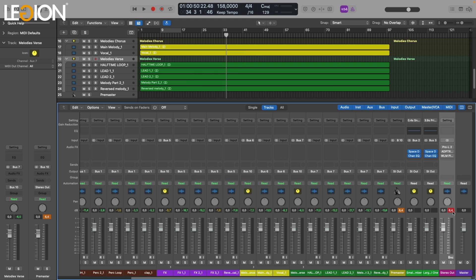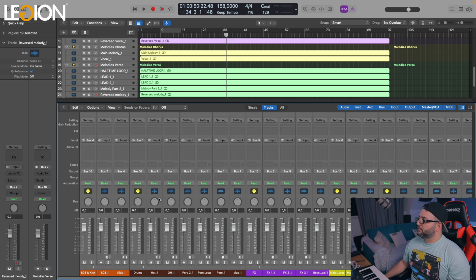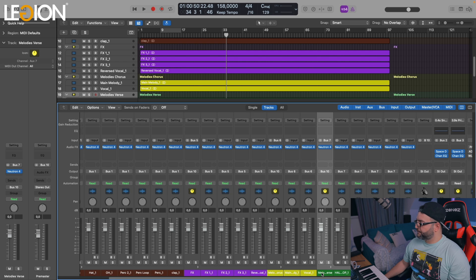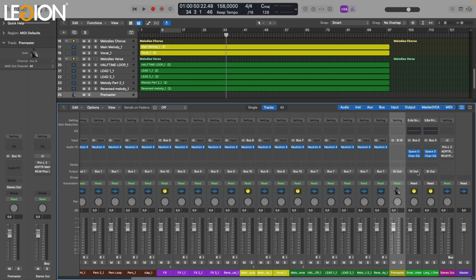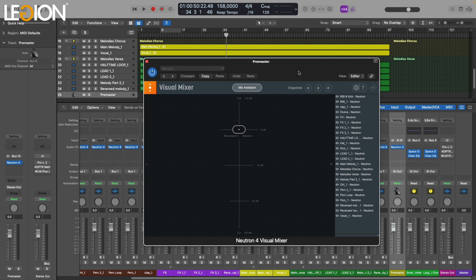Now that we heard how it sounds without any processing, we can see right away that we are clipping. The first thing you need to do is get your levels right before you start processing the channels, because right now everything is all over the place. So what I will do is insert the Neutron plugin to every channel. Now that we got our groups — one group for the melodies, another for the other, the effects, the drums, and the kick — everything has a Neutron plugin inserted. The reason is that I'm going to use the virtual mixer from Neutron Pro on my master channel to get a balanced mix. We go to the pre-master channel and choose the Neutron visual mixer. On the right side we have all our channels that include the Neutron plugin.